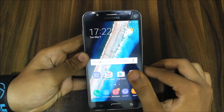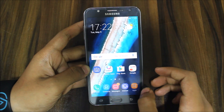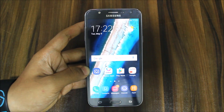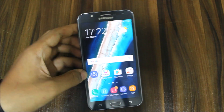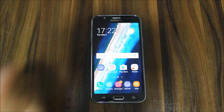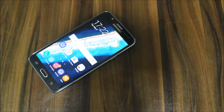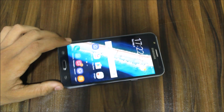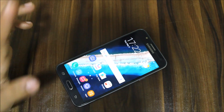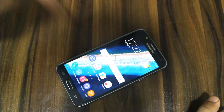This is the review of the Stock Light Edition ROM for the Galaxy J7 2015 — it's very awesome. Next we will look at the Boost Light Edition ROM. If you liked this video, press the like button; if not, dislike and post what you didn't like or what I need to improve in the comments.